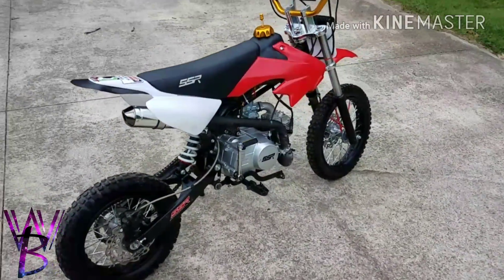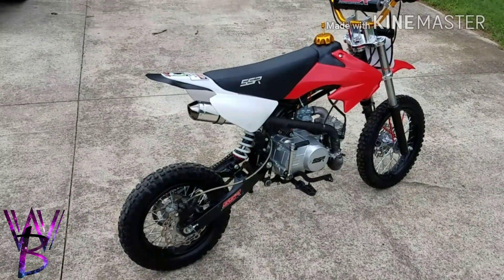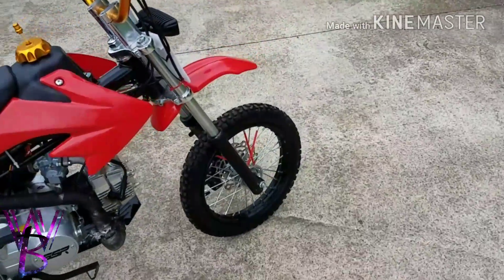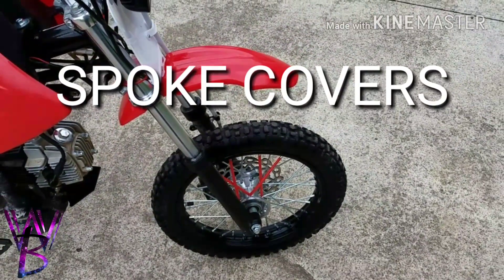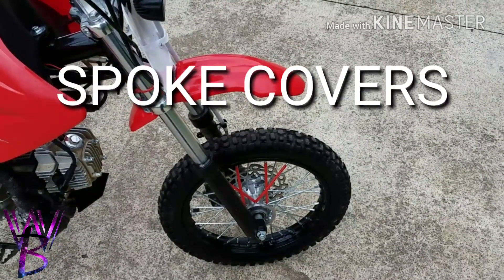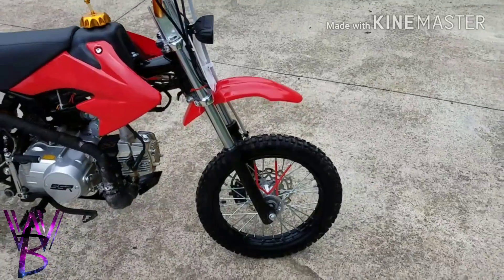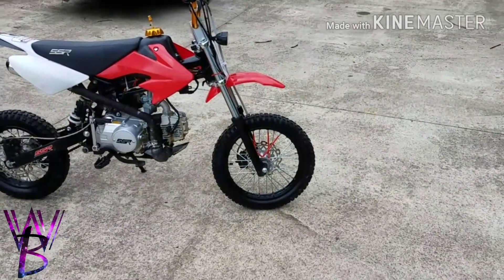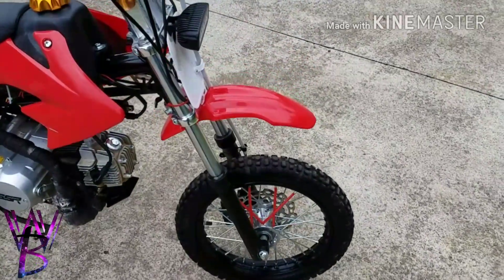I've had this bike for over a year with no problems. I also got some wheel spokes and I'm deciding if I want to continue with them — they're a real pain to put on. I got a whole pack to do but it's a job cutting them and trying to get them on since they're tight.